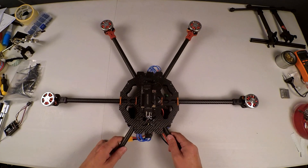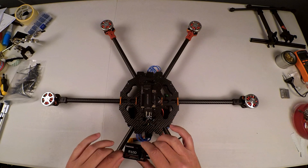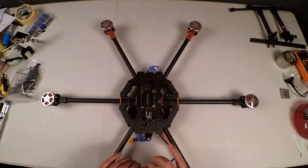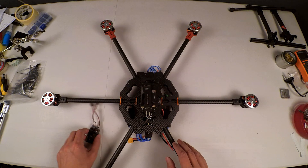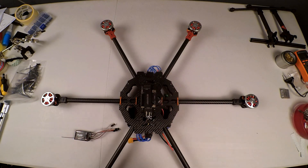Our next step is to connect our receiver to our APM 2.8, which I have here. This is going to be pretty much the same for any of the APMs out there — the ArduCopter flight controllers.